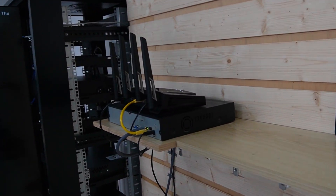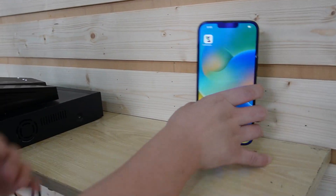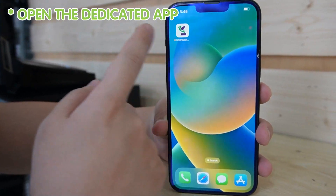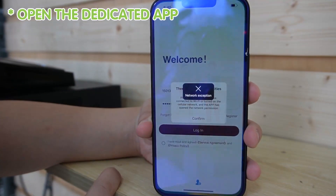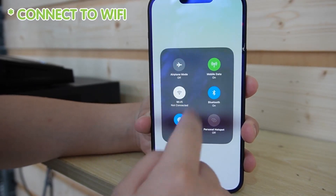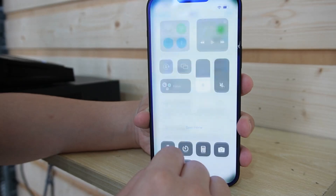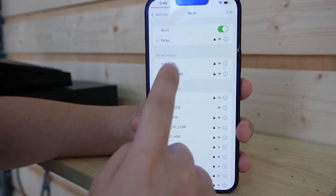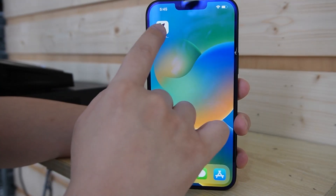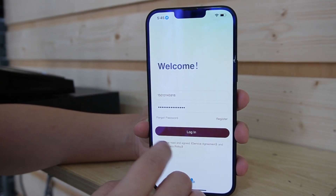Make sure your camera is within the range of your WiFi network. Then take out your mobile device and open up the dedicated application, which is the Green Backyard application. First, connect to your WiFi home network. Once connected, go back to the Green Backyard app and log in.